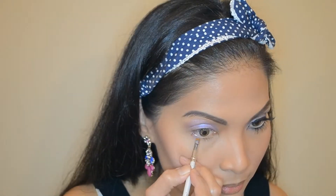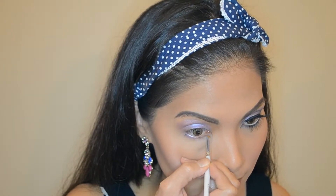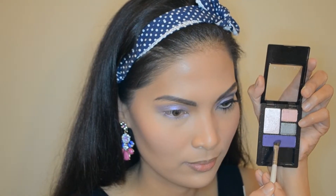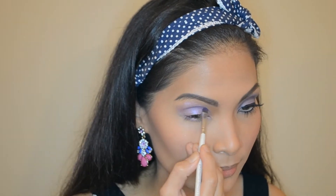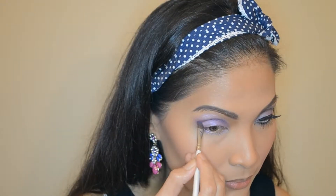And I'll start swiping it on my lower lash line. With a dark purple eyeshadow — yes, this is actually dark purple, I don't know why it appears to be blue on this video, it's probably the lighting that washes out the color. But anyway, I'm brushing it on my crease, outer V and lower lash line.